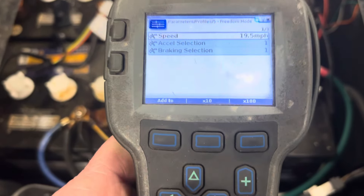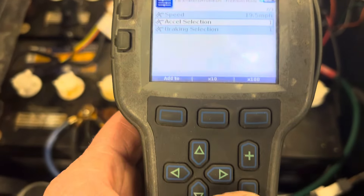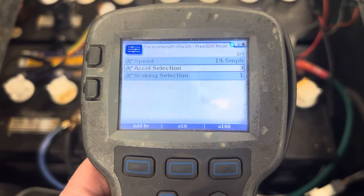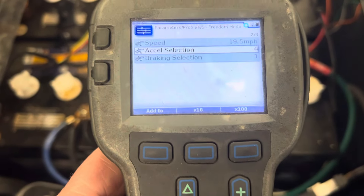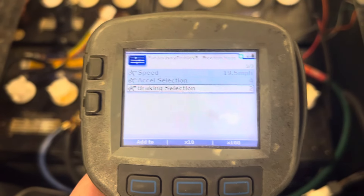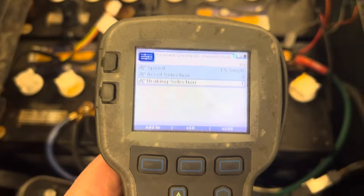I'm going to go up to 19.5. Then you've got your Acceleration Selection — we always turn it up to four. Hit the up button; that gives you the fast acceleration. For the brake, we always leave it on one so the regen braking isn't that bad.